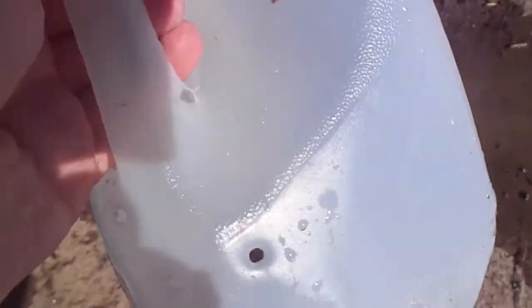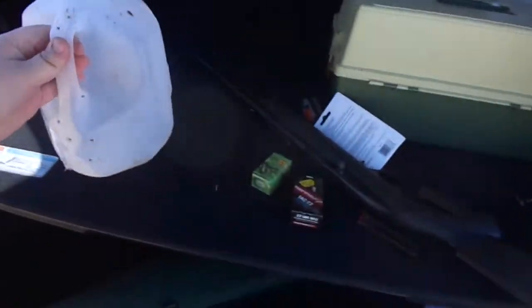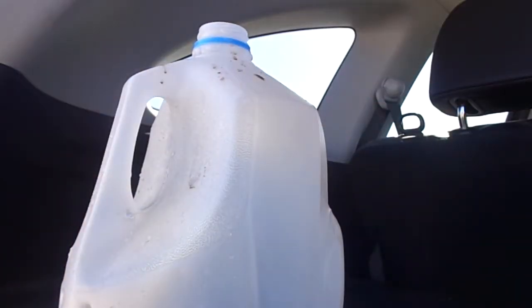Whoa, hear that? Let's check that out. In case you're really wondering, I do recycle my jugs after I shoot them, and I do clean up after myself — I think it's the right thing to do. Holy cow, there's bullet jackets! And that's a piece of glass.